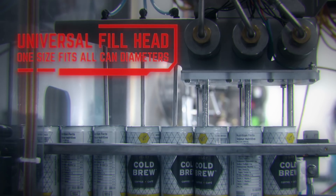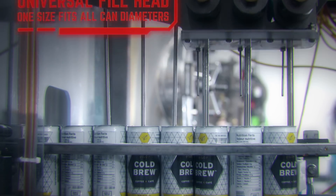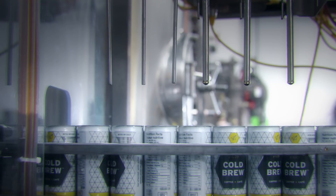My re-engineered universal fill head is compatible with nearly all can sizes, simplifying changeover so it won't require more than 30 minutes of your time.